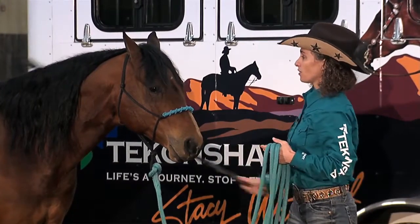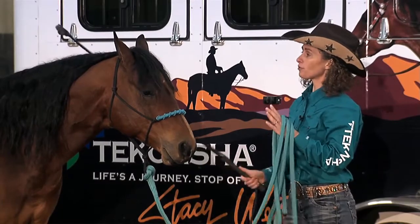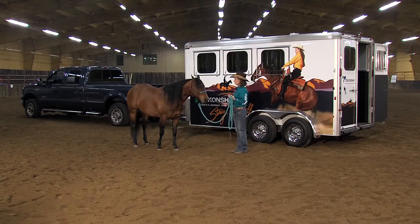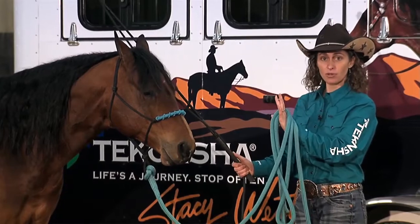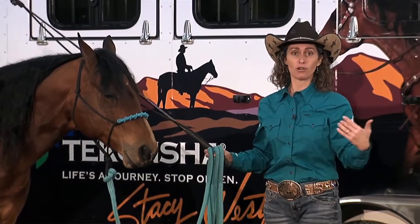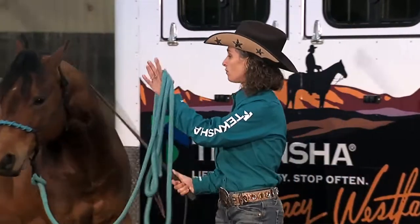Now that I've established that he's okay with the stick and string — which is an extension of my hand and a way I can control him better — I'm going to run through a few checklist items I would do before trying to load a horse into a trailer. One of those things is: can I move him out of my space? A lot of times horses will push into your space, and if they're having trouble loading into the trailer, they're going to try to run you over. To prevent that, I want to make sure I can get him to move out of my space.